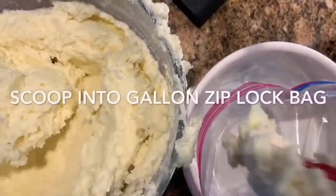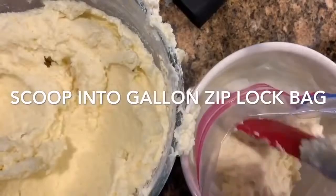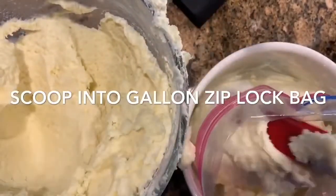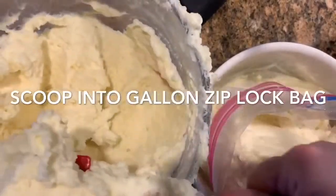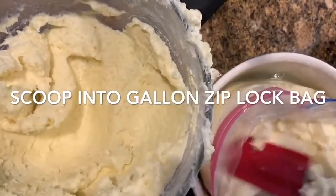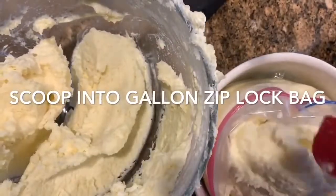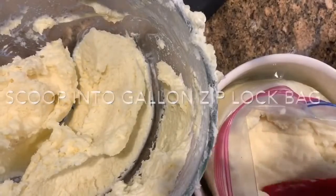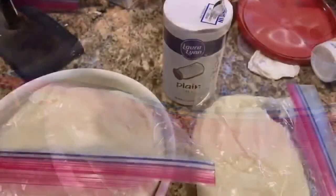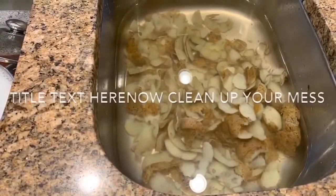I'm going to roll down the edge of a gallon ziploc bag so as not to get mashed potatoes on the zipper, and just scoop one at a time into the bag. I've got the ziploc bag sitting in my casserole dish — the dish I'll use for baking. I'm not putting the potatoes straight into the bowl; I'm putting them in the bag and freezing them in the bowl. Then I'll take the bag out of the bowl and put the bowl back in the cabinet until I'm ready to use it. The day before, I'll take them out of the freezer and put them in the refrigerator to thaw.